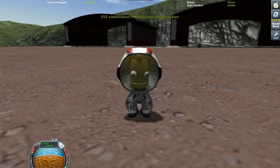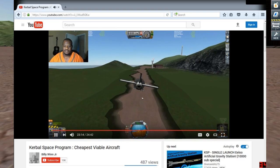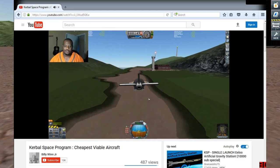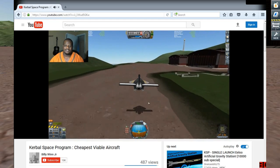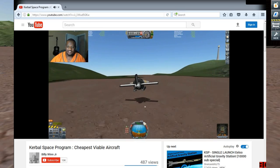Hello ladies and gentlemen, I am Veos and welcome to this quick little video. I believe it's Billy Wynne — I'm gonna link his video in the description. He made a video of how to build the cheapest, smallest aircraft out there, or at least it was a challenge of some kind.